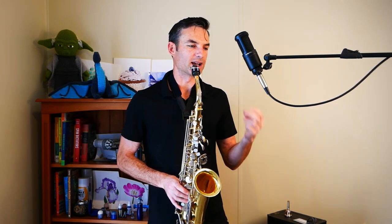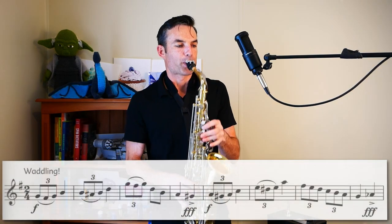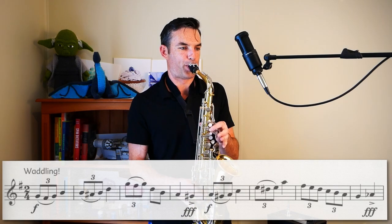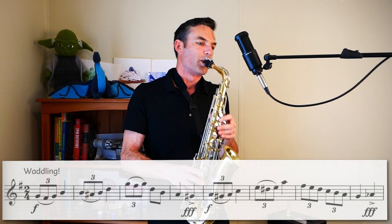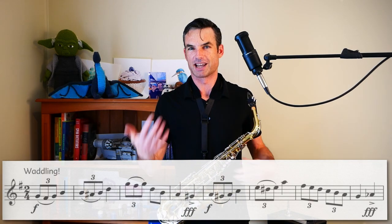Let's go from the beginning again. Pineapple two and, Chewbacca two and. You can hear me pulsing out that crotchet to get those two quavers going so you can hear it.